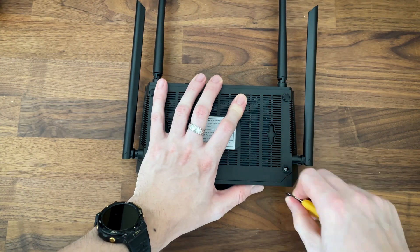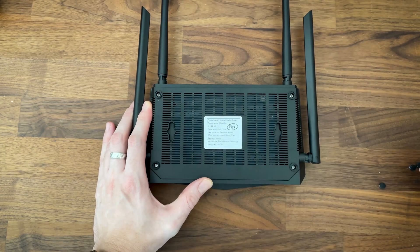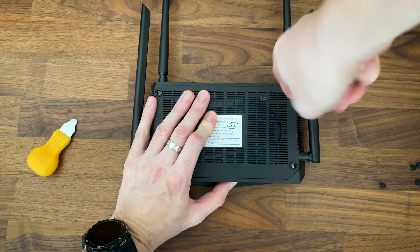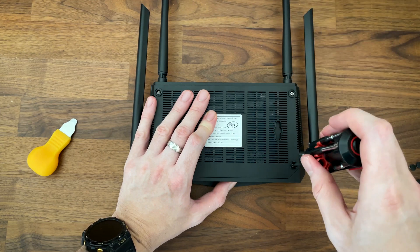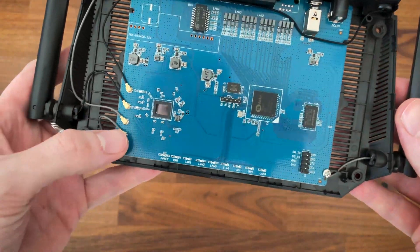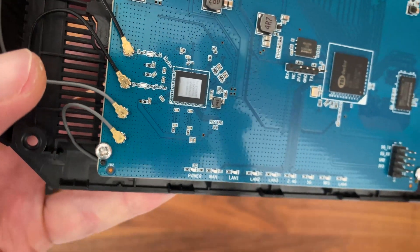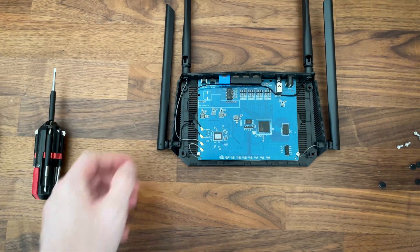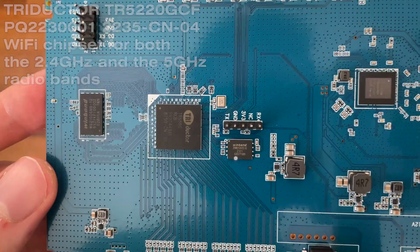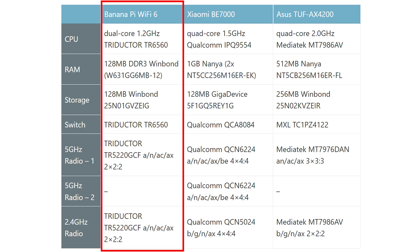Besides the fact that you can see everything you need on the official BananaPi Wi-Fi router page, I decided to make a teardown video regardless to see if we get what's being promised. I was pleasantly surprised by the sturdiness of the plastic case and access to the PCB is quite easy — just remove the four screws and use a prying tool to detach the upper part. We can see the four antenna connectors and the PCB, which unfortunately lacks any type of heat spreaders. I also need to mention the PoE module — there is the option to use it to power up PoE devices, but it does need extra hardware. I have also included a comparison table at the end.